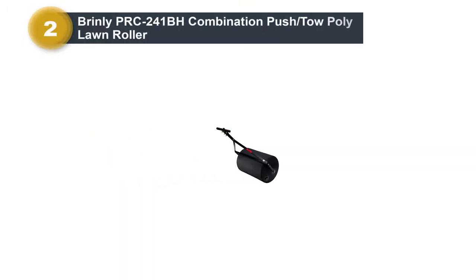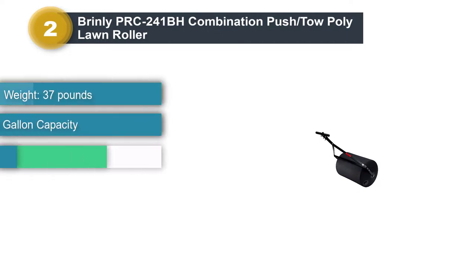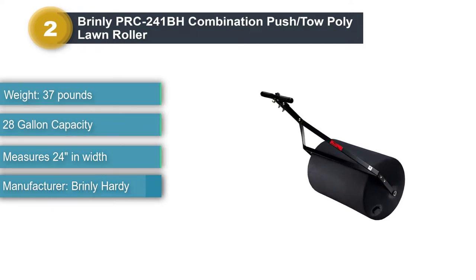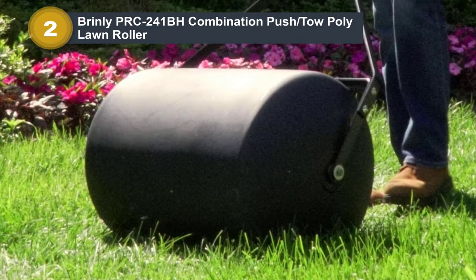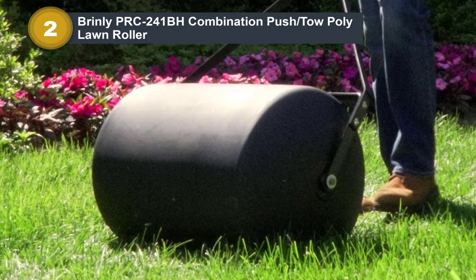Number two: Brinly PRC-241BH combination push/tow poly lawn roller. Lawn rollers are ideal for erasing damage and helping establish new growth for a perfect, healthy lawn. Before planting new grass seed, a lawn roller can help level uneven ground. After seeding, rolling helps speed up germination.